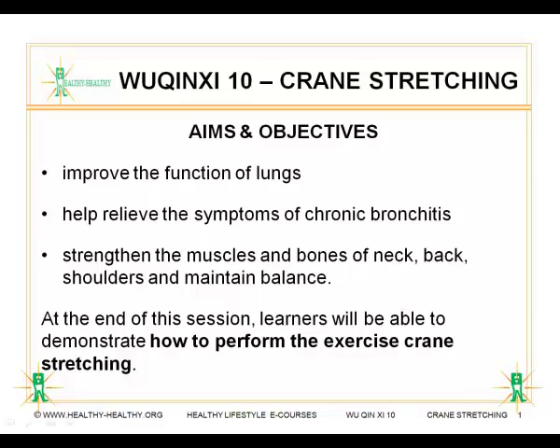The aims and objectives of this session are to improve the function of lungs by lifting your hands up and expanding your chest capacity, which helps relieve the symptoms of chronic bronchitis, meanwhile strengthen the muscles and bones of neck, back, and shoulders, and maintain balance. You can practice these exercises more to prevent chronic bronchitis or damage or pain to your neck or shoulders.